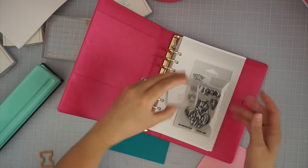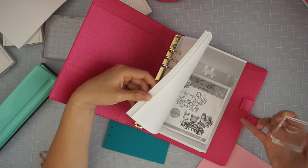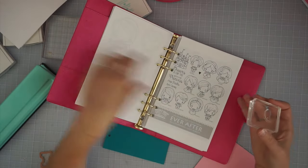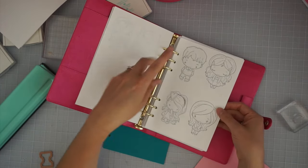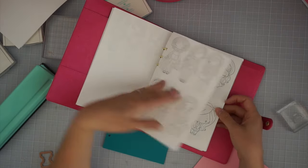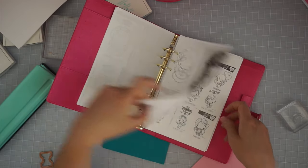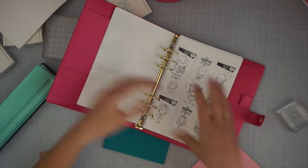I did a couple of things to get this done. For the most part I just totally scanned in the sheet because I realized how daunting of a project this was going to be. So I scanned in the packaging, scanned in the bigger sets, and then on my computer I printed them two on one page. I physically had to stamp some of my Greeting Farm stamps — I accidentally dropped one so it's kind of wonky. I scanned in the sheets, and there are a few that I scanned in two different ways.